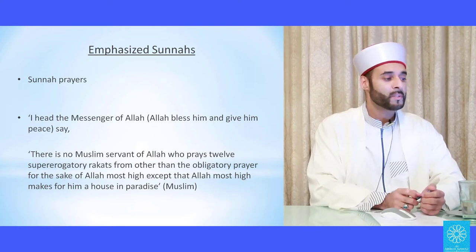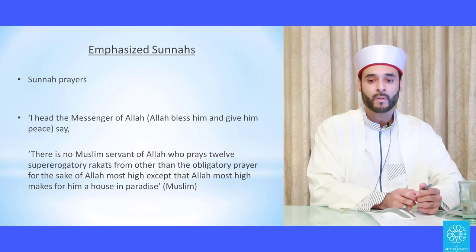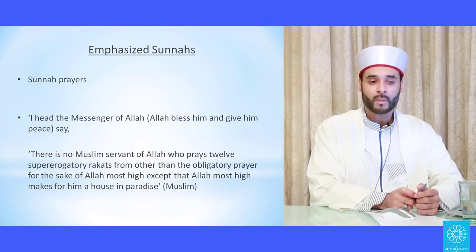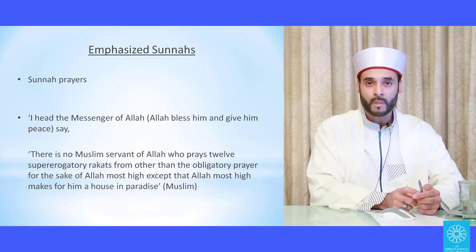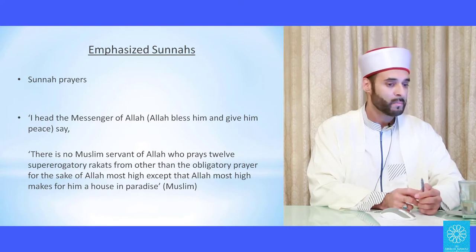Moving on to the section on the emphasized sunnahs: sunnahs are of two types — emphasized and non-emphasized. The emphasized sunnahs are those that the Prophet, peace be upon him, and his companions did more often than not and rarely missed. The non-emphasized sunnahs are those he did sometimes and left sometimes. If you persistently miss an emphasized sunnah without an excuse, it becomes sinful, as it entails turning away from the sunnah.